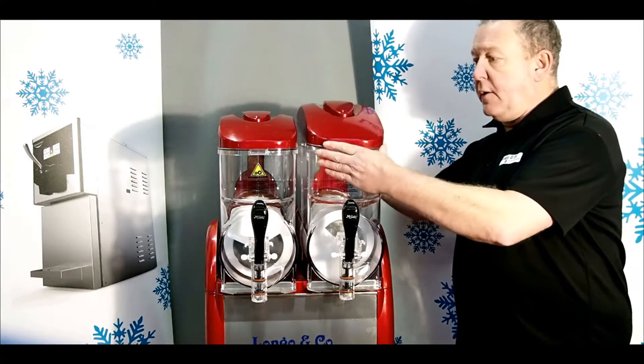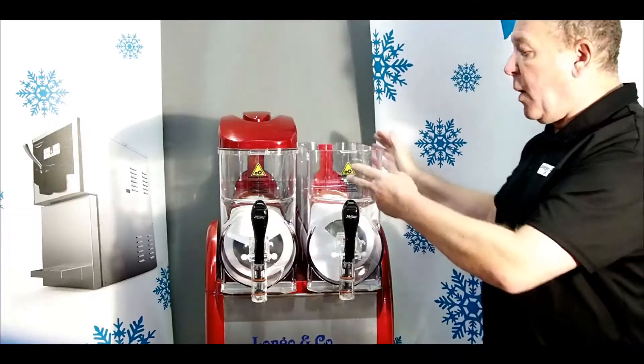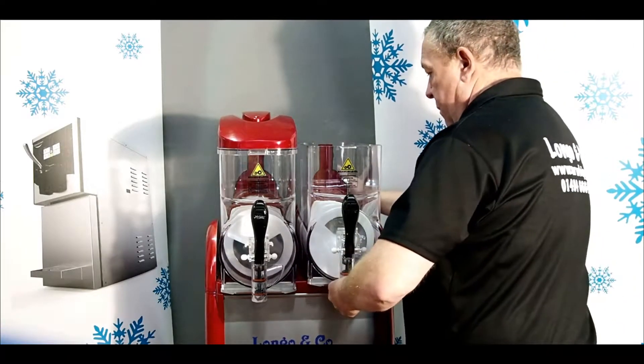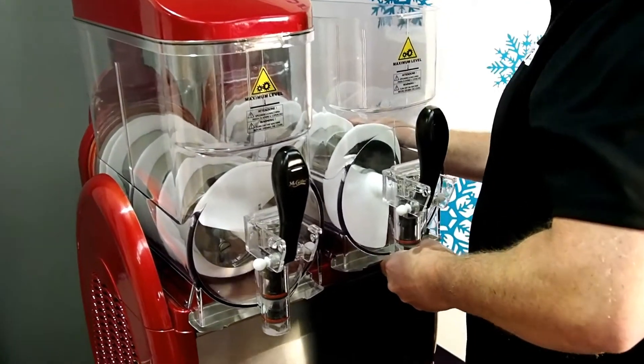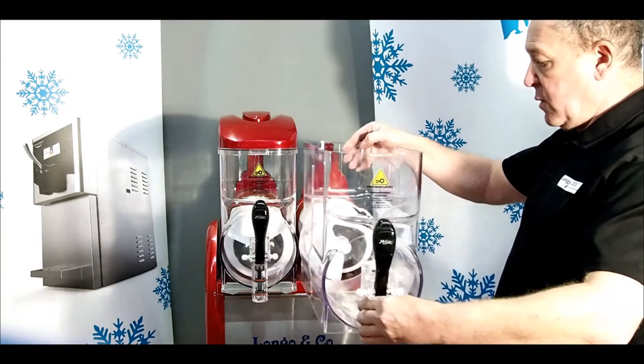First of all, you take the lid off like that. And to remove the bowl, push it up on the front, pull forward, getting the cap drip tray there, putting the bowl off forward like so.